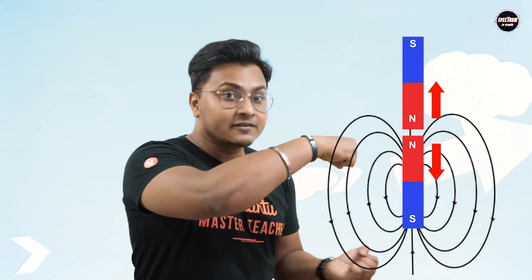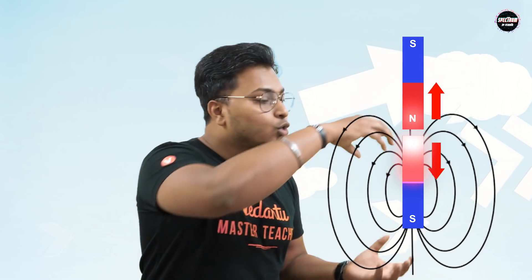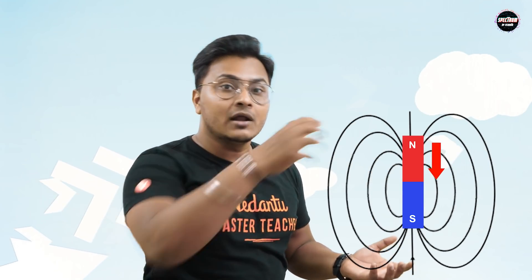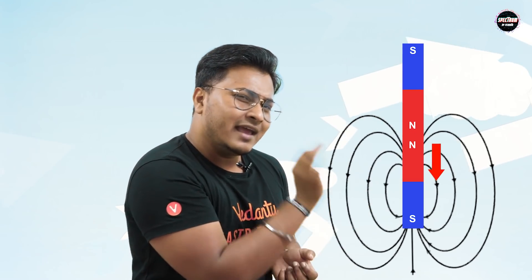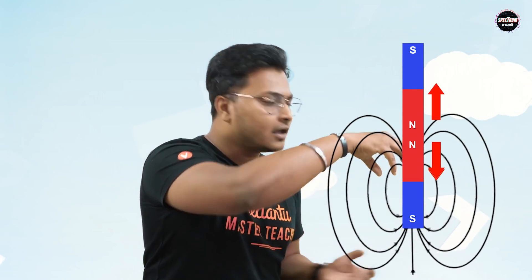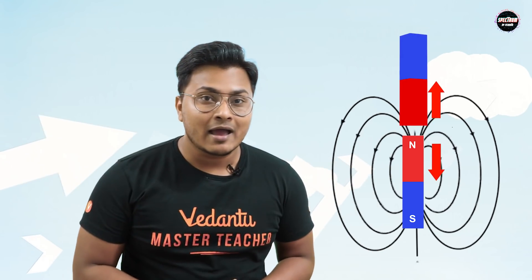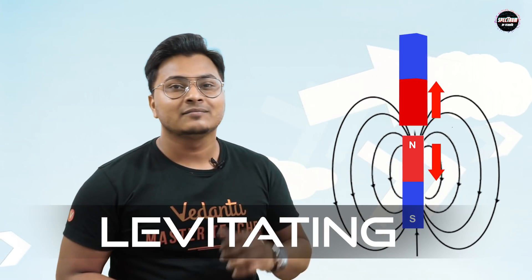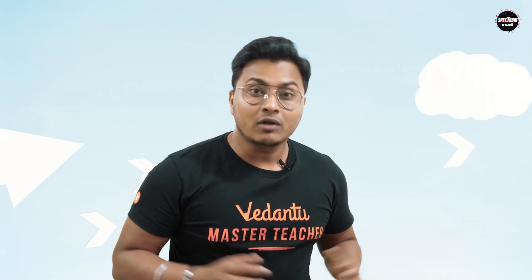Both the magnets have a repelling force between them. If it's more than the weight, then the upper magnet will fly away. If the repelling force is less, then the upper magnet will just pitch down. But if the force is well balanced — equal to the weight of the upper magnet — then the upper magnet will start floating, or what we call in physics as levitating. And since we used magnetism here for this levitation, we call this phenomenon magnetic levitation.